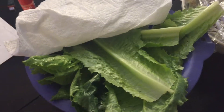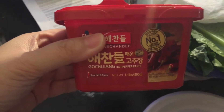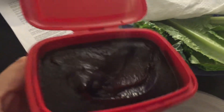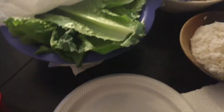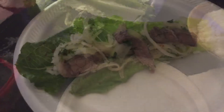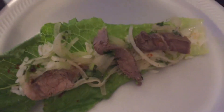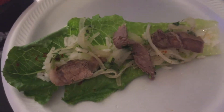This is the beef salad. I like to eat it kind of like a lettuce wrap with romaine, some rice, and this is gochujang — it's a Korean hot pepper paste, super yummy. You spread it on the bottom of your lettuce, add the rice and the beef. So this is kind of what it looks like: lettuce, rice, beef — it's like an open-faced wrap.